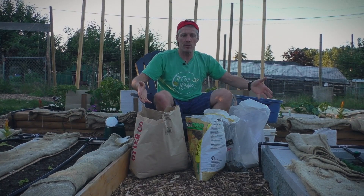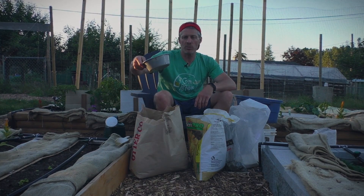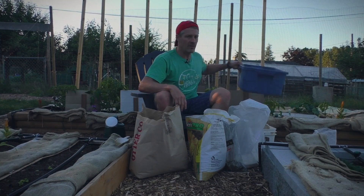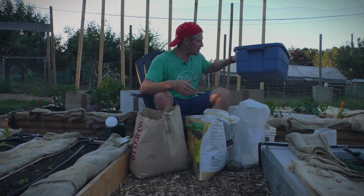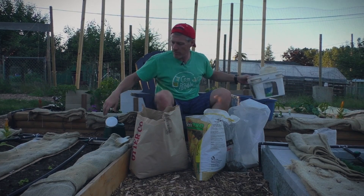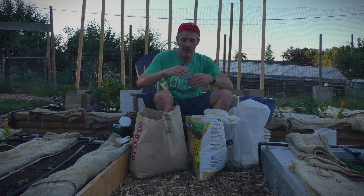I've got a simple four-ingredient organic recipe for fertilizer with all the ingredients here. I've got a scoop to measure it out — it's going to be four parts of one ingredient and one part each of the others. I'll tell you what the parts are in a moment. I've got a bin to stir it up in since it's going to be a bit dusty and powdery — you don't want to do it indoors. I also have a container with a lid to store any leftovers, and a watering can to deliver the fertilizer right to the root systems.